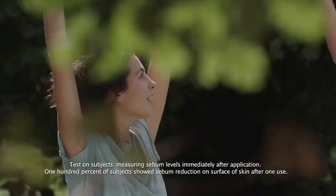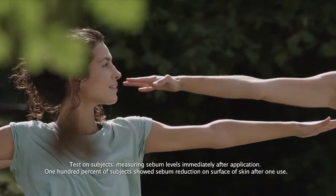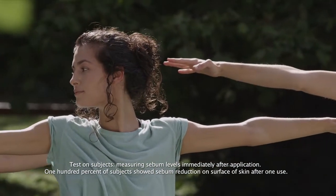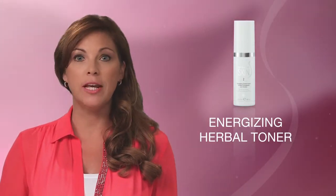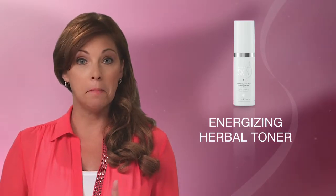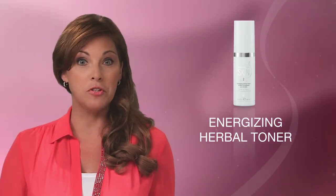What this means for you is skin that is less oily, that feels clean and refreshed, and that has a healthy glow. After cleansing, you'll want to use the Energizing Herbal Toner to gently condition and refresh your skin, leaving it prepared to receive moisturizer or serum. The toner is alcohol-free, with a mandarin citrus scent, and is suitable for all skin types.